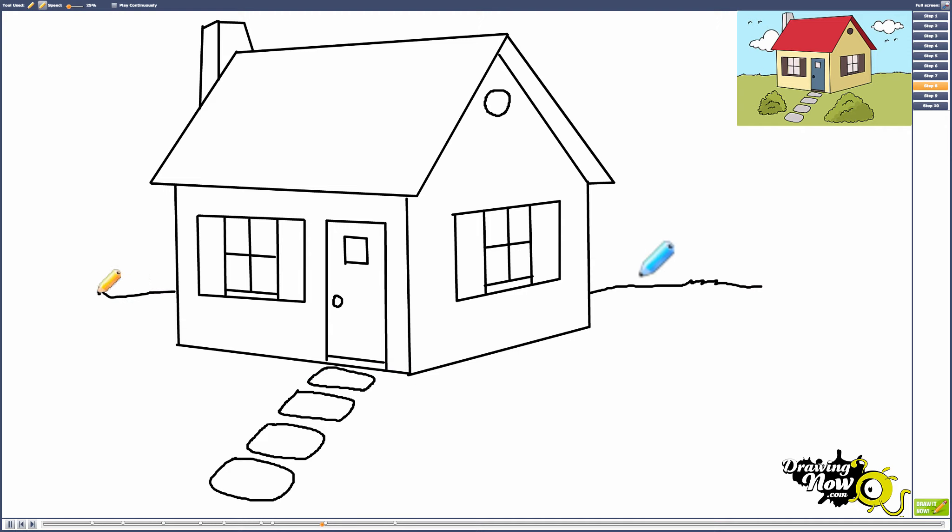Now draw the grass and the line between the sky and the grass. Start at the right side of the house and draw a slightly squiggly line — not completely straight — with a few spiky shapes to show the grass, ending at the edge of the page. Then go to the left side of the house and draw that side as well, with a squiggly line and a few more spiky shapes for the grass.